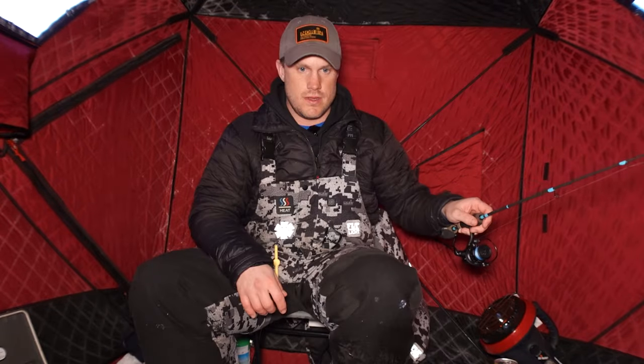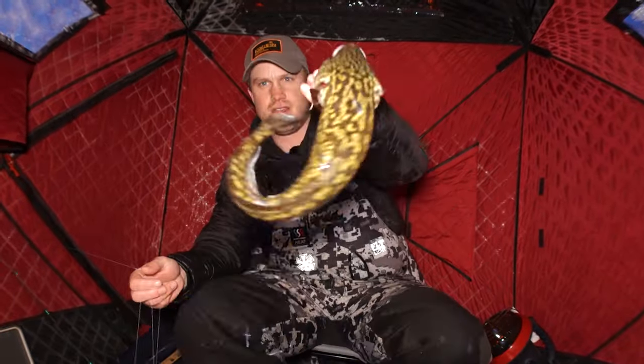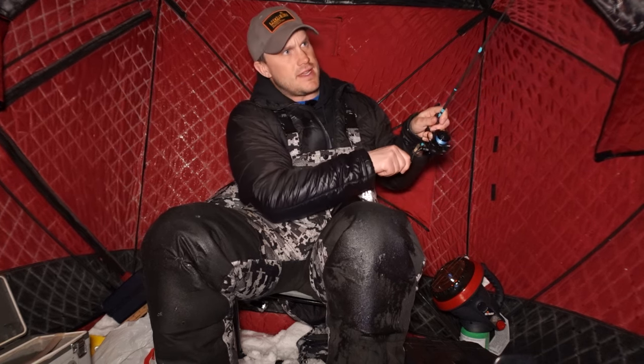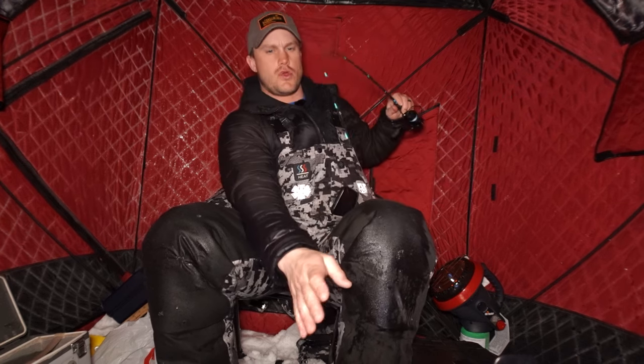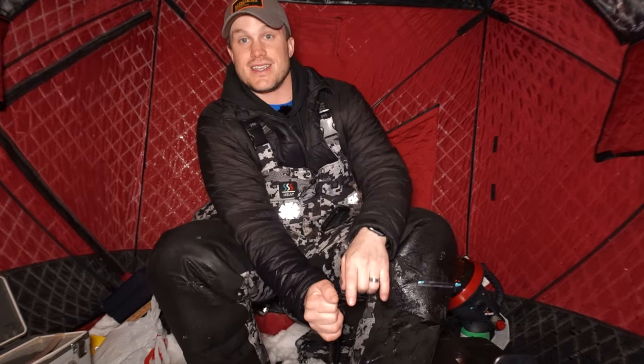Another burb — another burb right there. Another not-big one, sitting right on bottom. That tends to be a pattern: during the day they're willing to be a little more aggressive, kind of chasing up. And then as it gets more dark and after dark, they like to eat things a little bit more off the bottom.